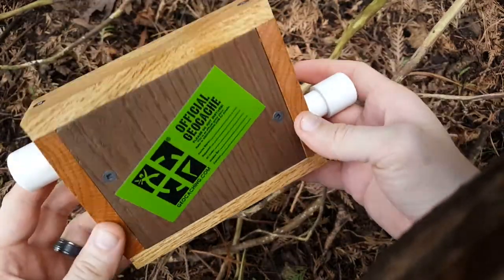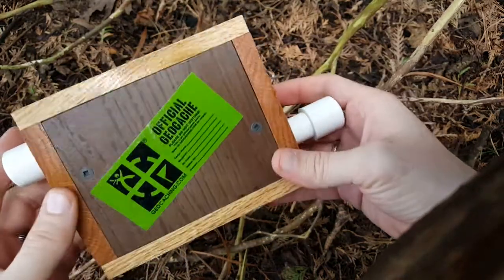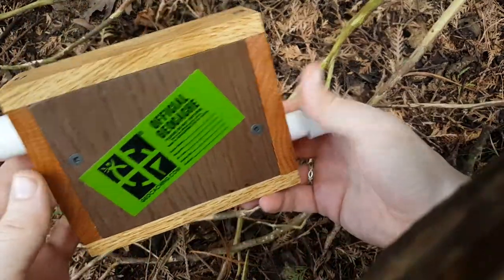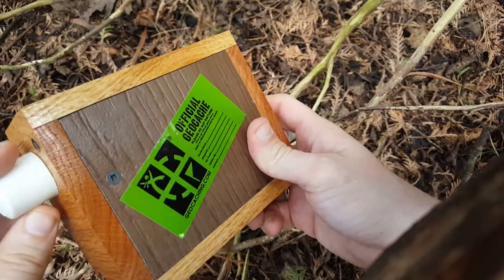I played with this for a very long time and finally got it to open completely out of sheer luck, and had almost as hard a time getting it back together. I tried to do it a few times so I can figure out exactly the method. So we're going to try to open it here.